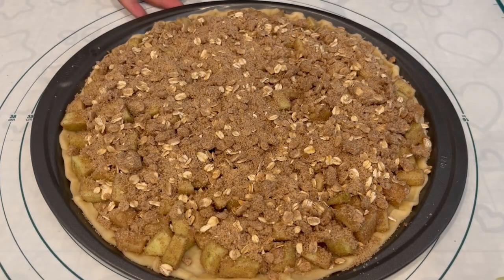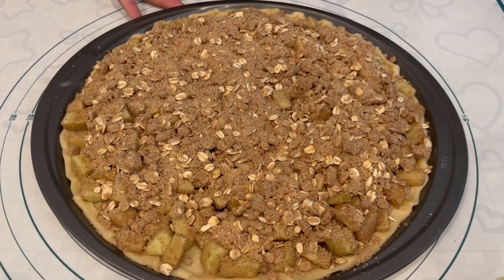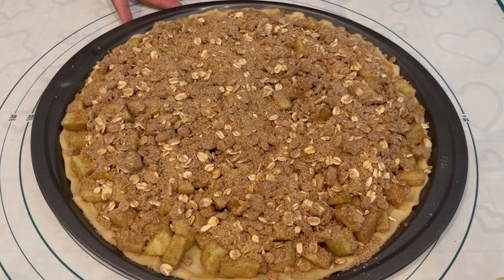Now I am going to pop this in the oven. My oven is preheated to 350 degrees. I'm going to bake this for about 35 to 40 minutes, or until my apples are nice and tender.